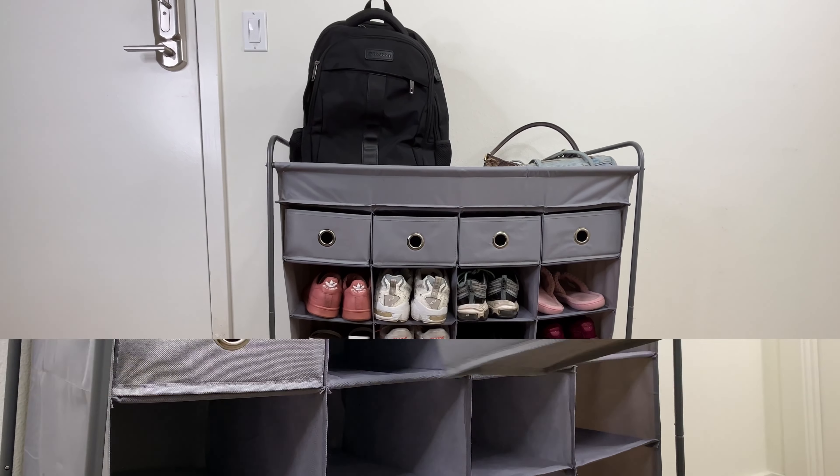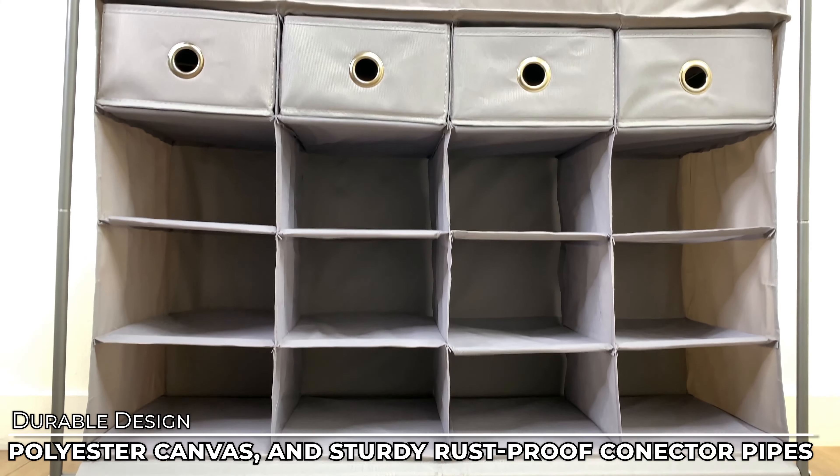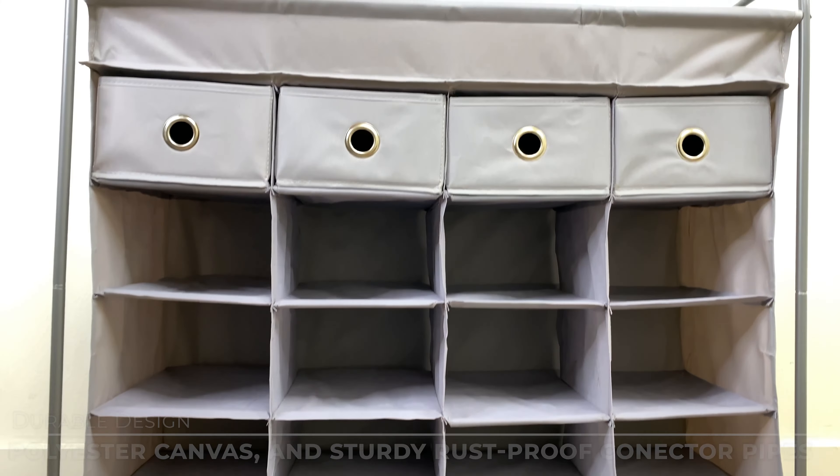With a durable design made from polyester canvas, cardboard interlayer, and sturdy rust-proof connector pipes, you are guaranteed a long life of convenient storage and organization.